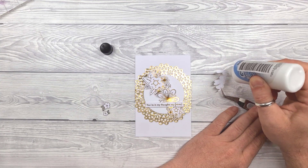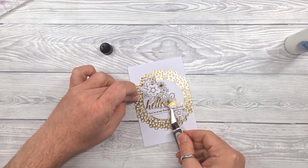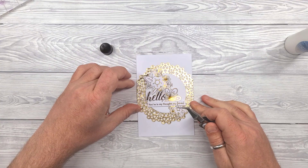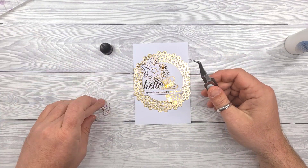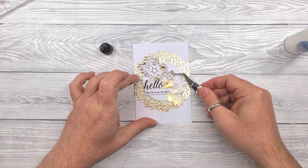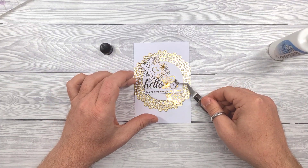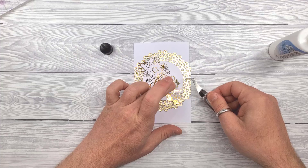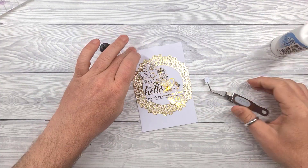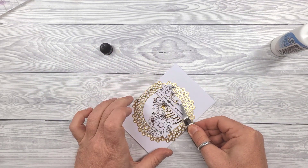I've got double sentiment action here — so we've got the strip and then this shaped word. And then a couple of bits just to... I was going to say tart it up but it's pretty tarty already. It was more to bring more attention to the sentiment itself actually. OK, that's this one pretty much done.